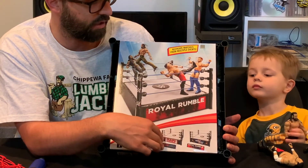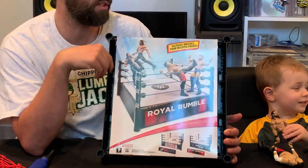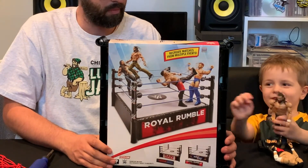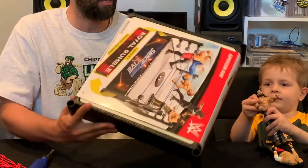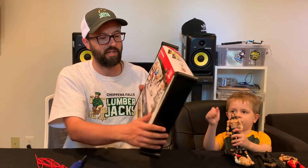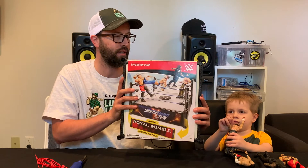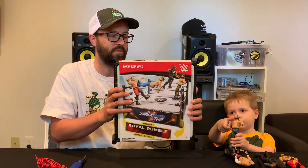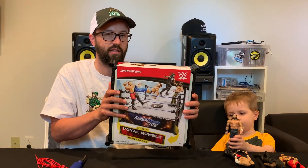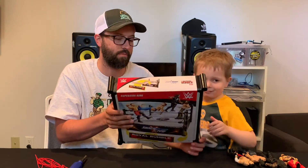I happened to find the Royal Rumble SmackDown one where I was, so I jumped on it. That's about all you can tell from the packaging without opening it up — it's pretty basic. Mattel has kind of a slide-on-and-off packaging so you can see and feel the ring, which is cool — you get to feel it in your hands before you buy it. But to talk about what it's really like, we've got to get this open, so I'm going to let Cam unbox it.